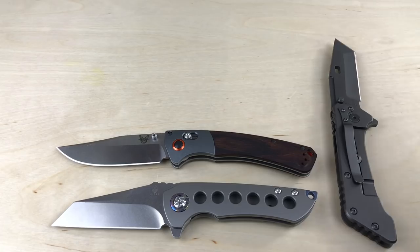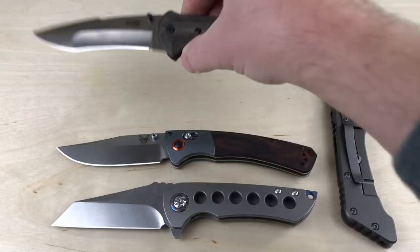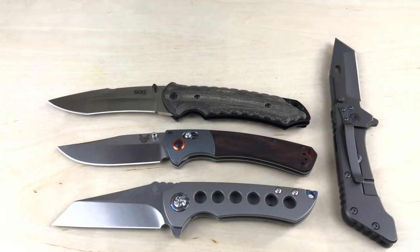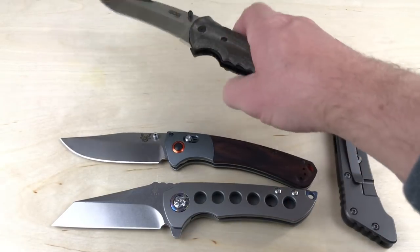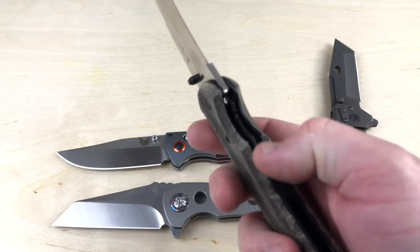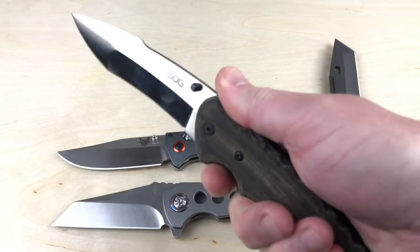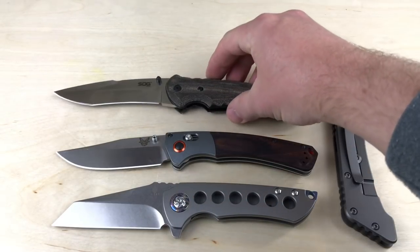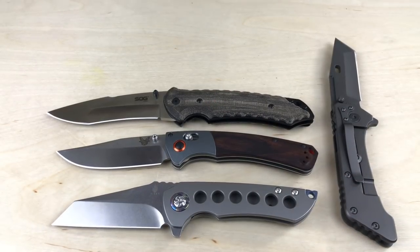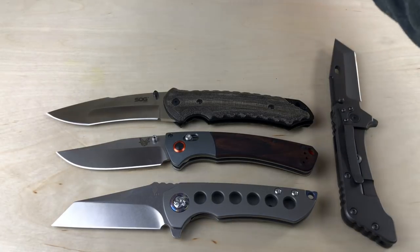Here's a fourth one, which I have honestly never EDC'd. This is the SOG Kiku — cool looking knife, very unique. The problem with this knife for me is right here: can you see how aggressive that liner is? It just sticks out too far, and every time I've held it it digs into my hands. So I've never EDC'd this knife. I've used it a tiny bit, but it's just not the knife for me when it comes to an oversized everyday carry — it's just uncomfortable.